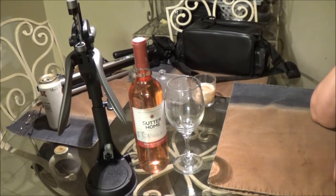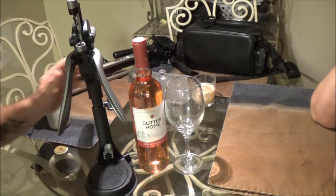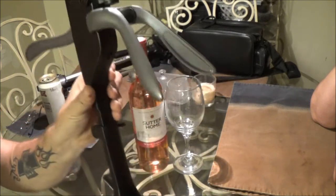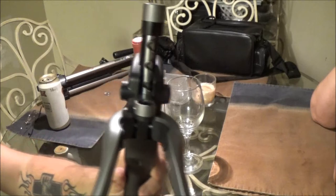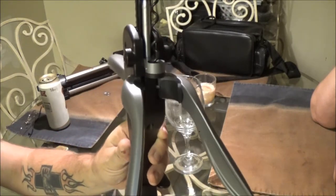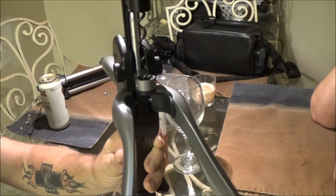Hey guys, SheaBear1000 here again. Today we're going to be reviewing this fancy dancy corkscrew cork bottle opener thing. Stay with us.